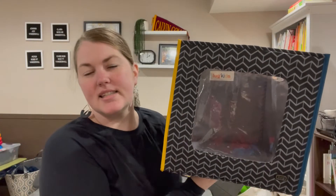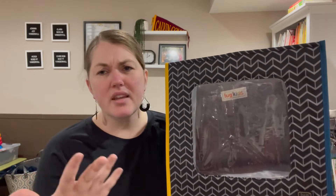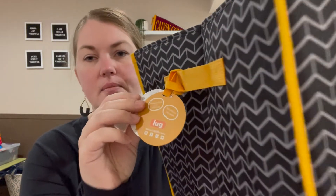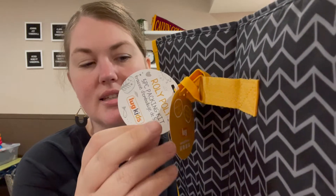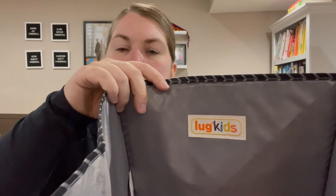Hey Lug Runs, welcome to Lug Unplugged. It's me Meredith. Today I have what they call the hide-and-seek packing cube. They used to have a Lug line called Lug Kids — you can see on the tag it says Lug Kids, and here 'for the littlest lug nuts,' and even on the inside it says Lug Kids.